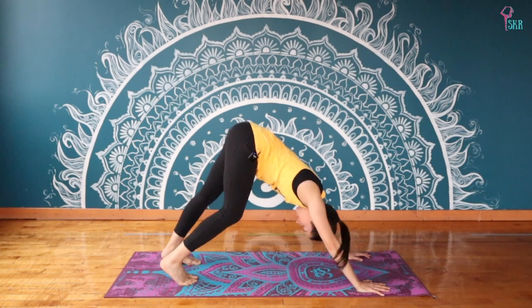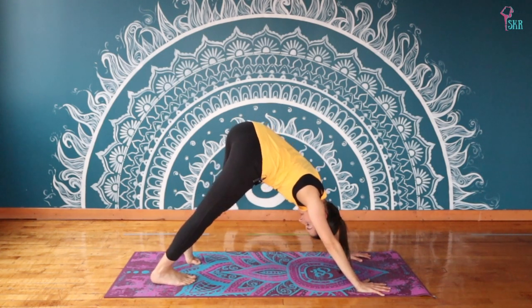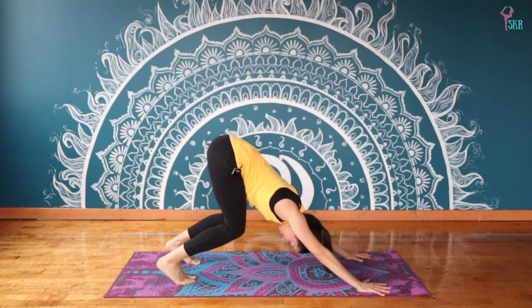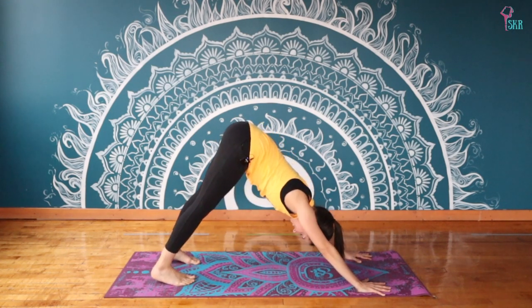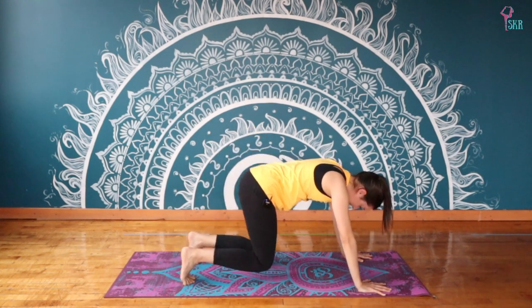You can paddle through the feet, shake your head out yes and no, bending and stretching, then finding a place of rest and appreciating the stillness. Drop the knees back down onto the mat.